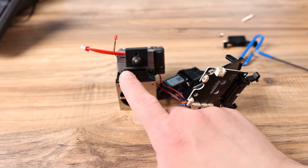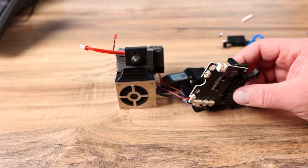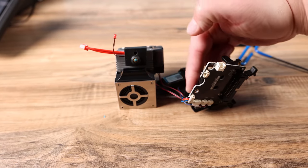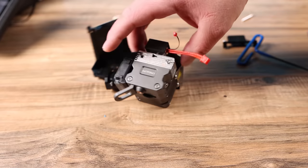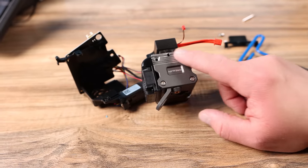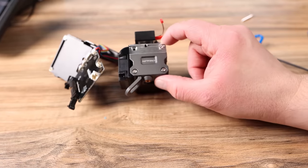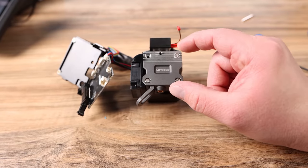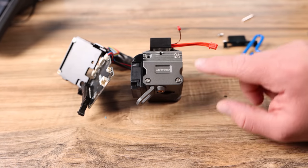You can see what we're left with: this is the hot end, the cooler fan, all the electronics, and the side we had to take off. Now you can disconnect everything to the board if you want, but what I noticed is all I really want to do is get into the extruder here. I'm really hoping that if we take these three bolts out it'll allow the top of this extruder to pop off so we can see what's inside and what's causing the jam.